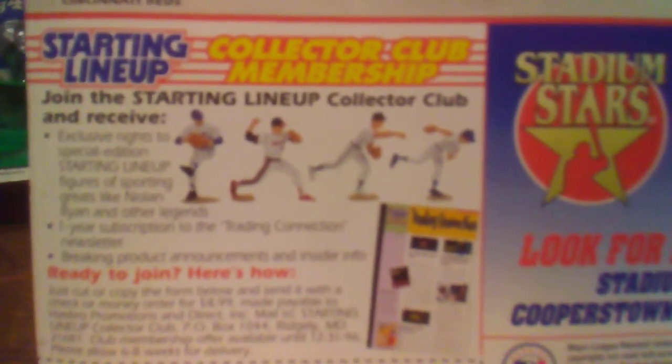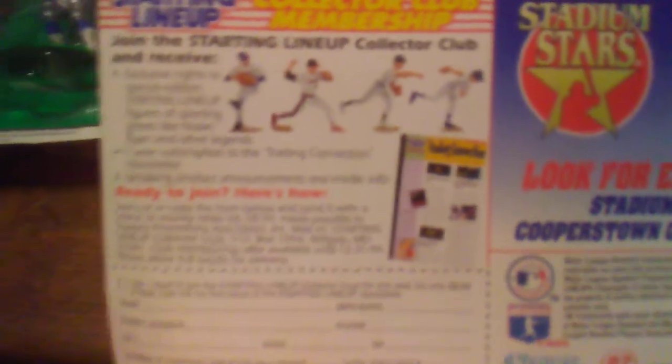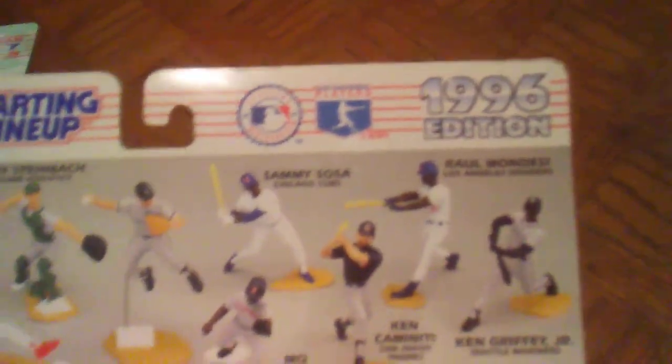Over here you could join the Starting Lineup Collectors Club. You'd receive exclusive rights to special edition figures of sporting greats like Nolan Ryan and other legends. My dad actually signed up for that — he has a huge, massive collection of these. This was the 1996 edition of the MLB Starting Lineups. I always loved baseball. My uncle was a Major League Hall of Famer. So there's Jim Thome, the Hall of Famer.